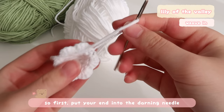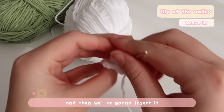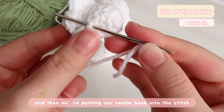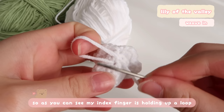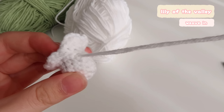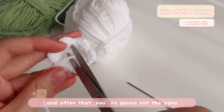Put your end into the darning needle, then get your needle into any stitch that's close to the end. Insert it into either the bottom stitch or the top stitch, then put the needle back into the stitch we just inserted and pull it through — but at the same time, leave a big loop to tie a knot later, so your index finger is holding up a loop so the needle isn't completely through. Then place the darning needle into the loop to tie a knot. Place the darning needle back to the stitch we inserted at first, then cut the yarn. That's our completed lily — just repeat the same steps to make another lily.